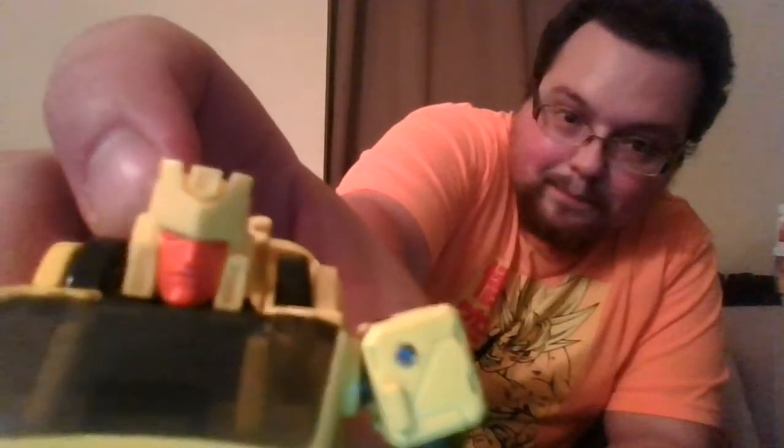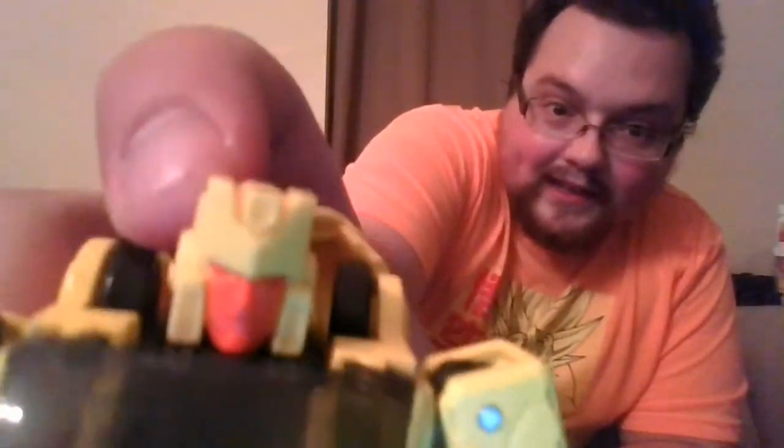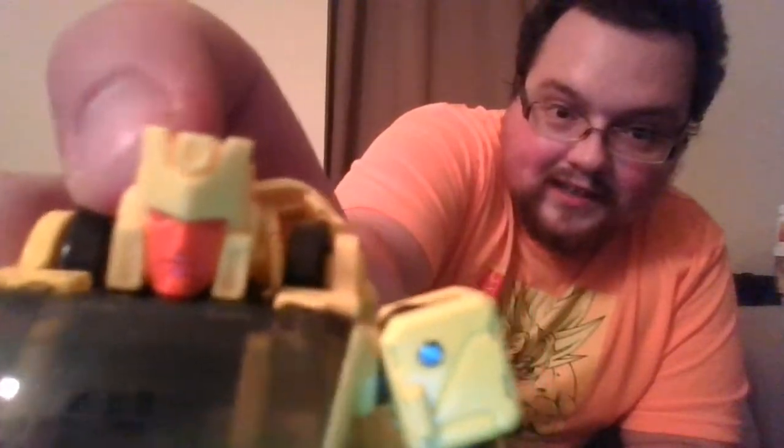I do like the kind of piercing red optics though. Although mine is not exactly painted the best — one of them is kind of looking off to the side. It's barely there but still kind of looking to the side.